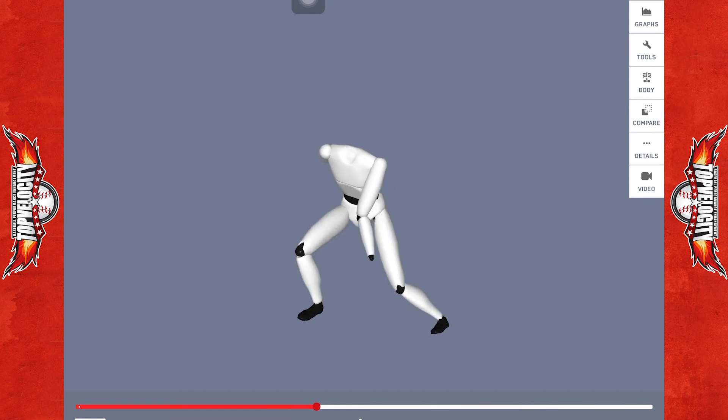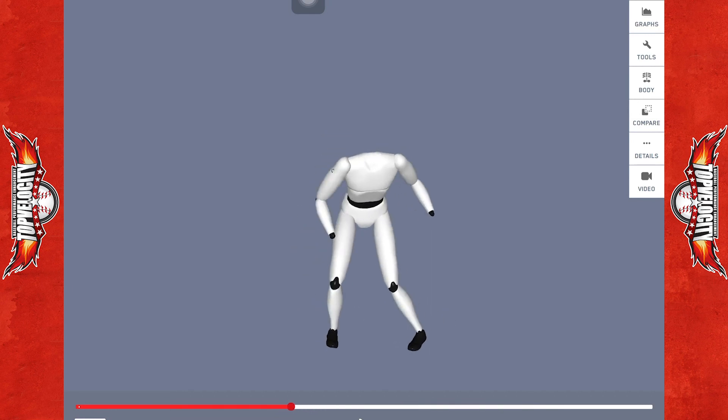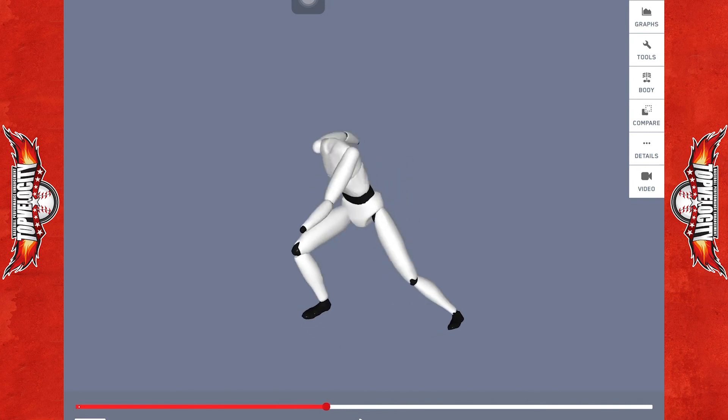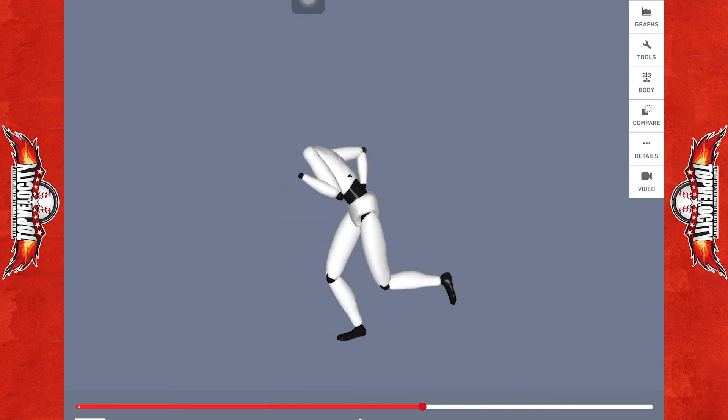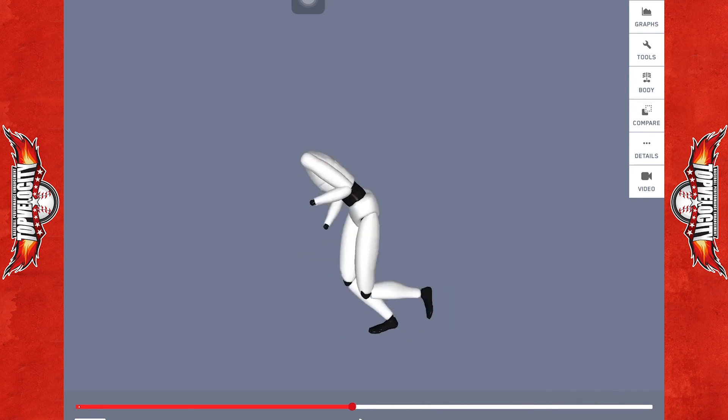Definitely through the first 10 yards, working to keep a better forward lean, working to keep more torsion in the drive leg to start, and then working more on a crossover step or a drop step initially as opposed to doing this jab step out of that position.